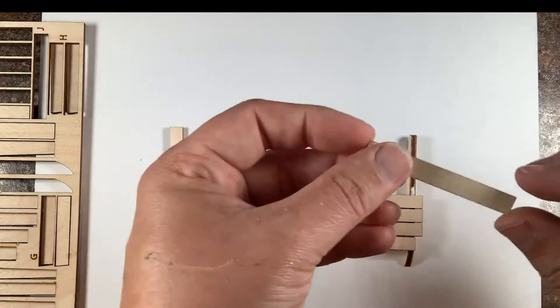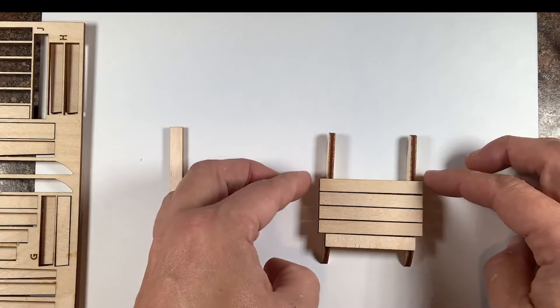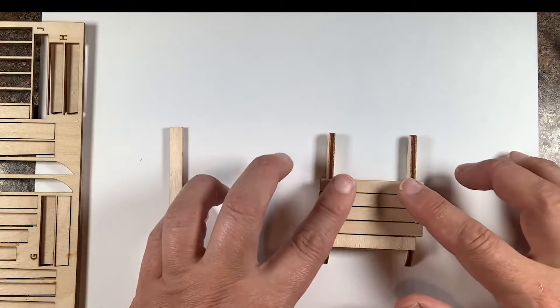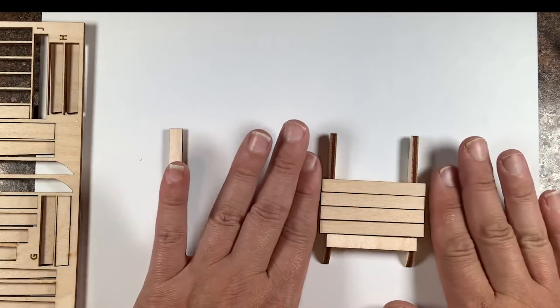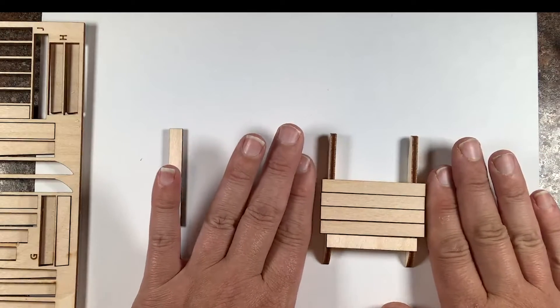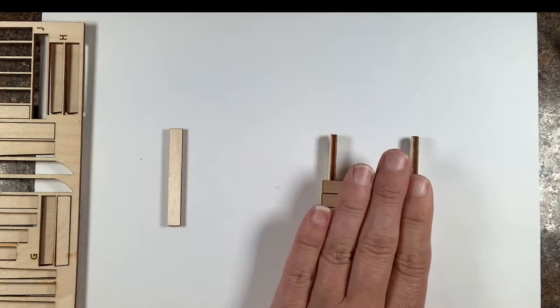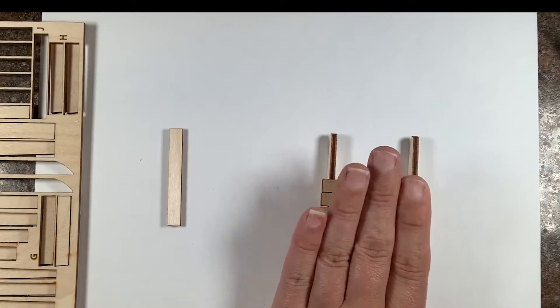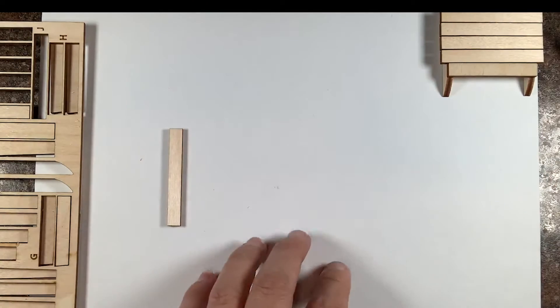Let's add our last board. You can place something heavy on this if you'd like until it completely dries. Make sure all boards are lined up — looks good. Again, you can place something heavy on it until it dries. Set that aside.